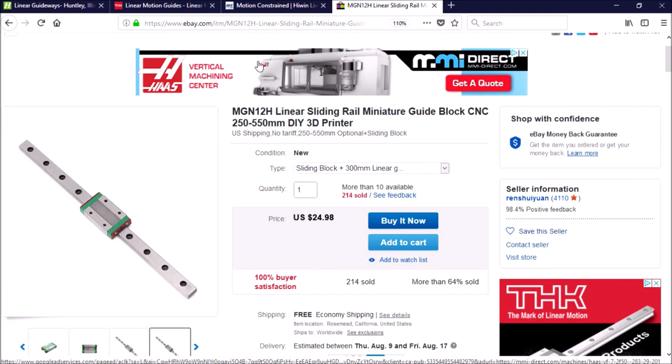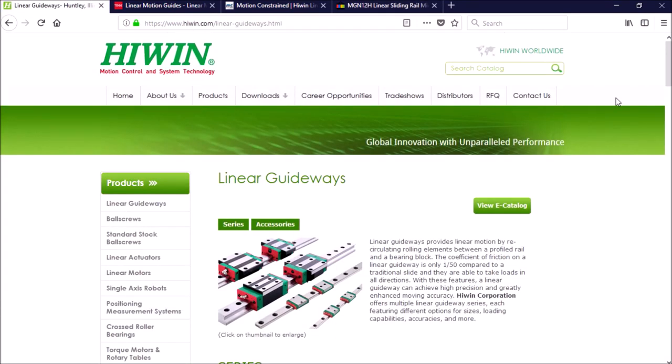I'm going to invest a lot of time and money in this conversion, so I want to go with what I feel is the best quality rails and blocks. I have chosen to go with Hywin rails and blocks for this conversion. Hywin is a Taiwan-based company and have been manufacturing linear motion products since 1989.